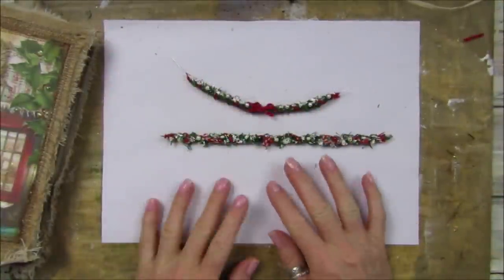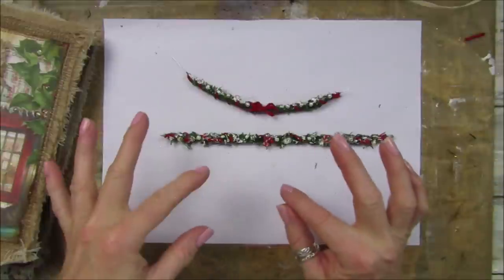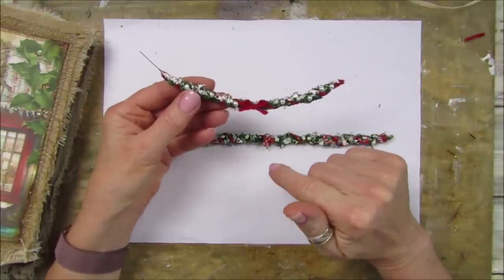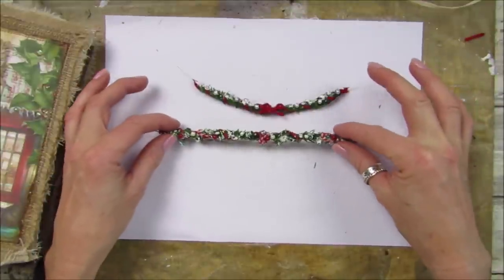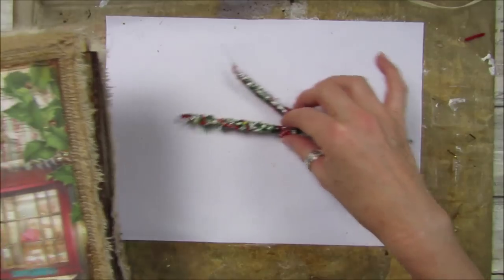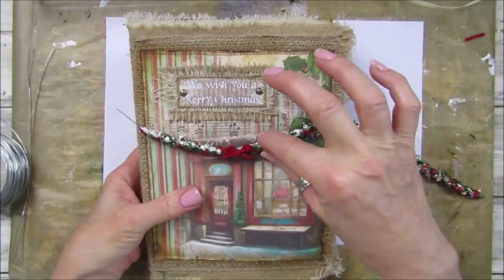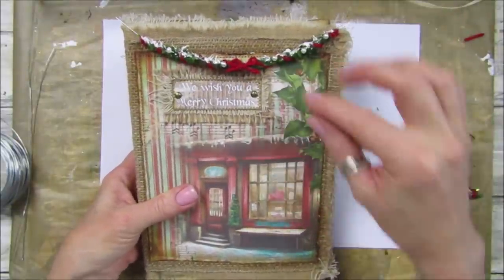Hi guys, welcome back to my channel, it's you from Happiness and Crafting. Today I'm going to show you how I made these lovely little garlands. They're really simple and such fun, and I just think they look absolutely gorgeous. I've made these to go into my Christmas journal. I wanted to do a little window box but I just think they look really pretty on the journal or on the shop window.